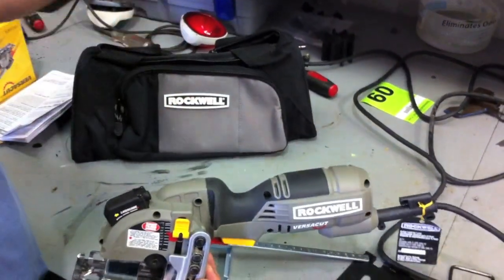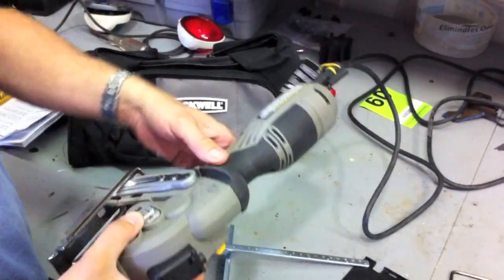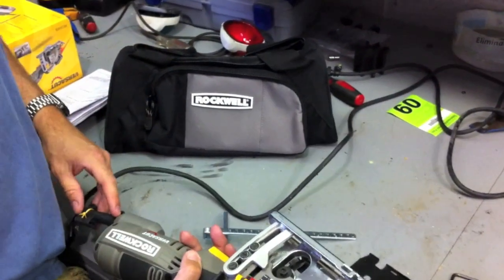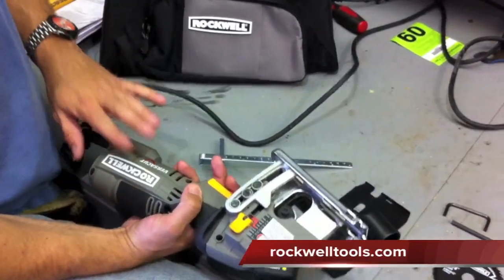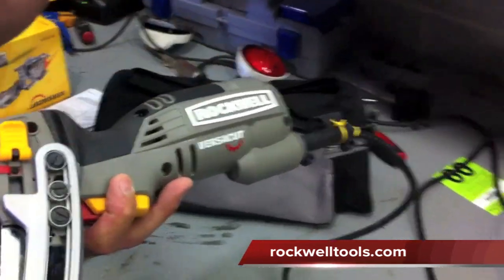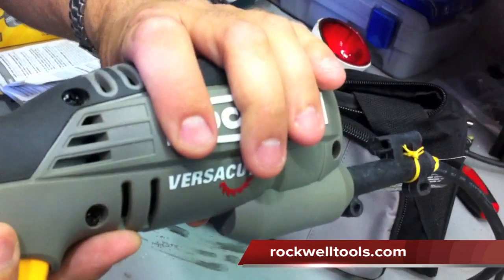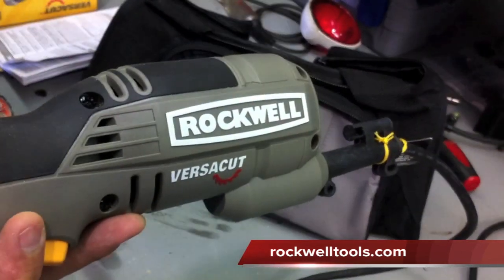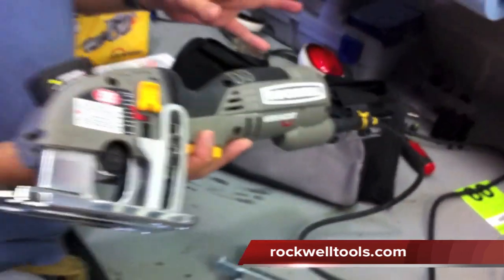Mike was in here today and he loved this saw, so he wanted to play with it. We got some good shots of him using it on wood and metal and stuff like that. All in all, the Rockwell VersaCut is definitely another cool tool from Rockwell. I love it. It'll be even better in a cordless version — I'm sure they're going to come out with one soon. A real good saw. Let's go ahead and see this tool in action.